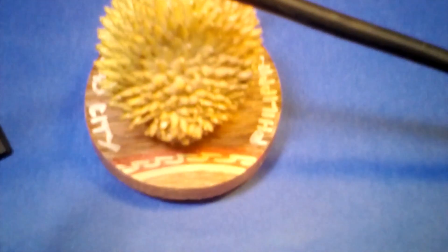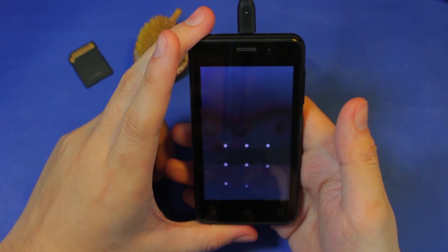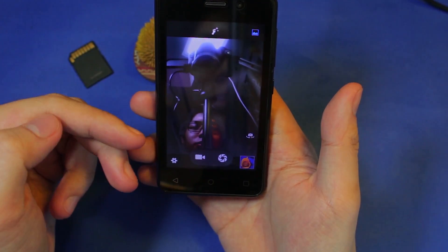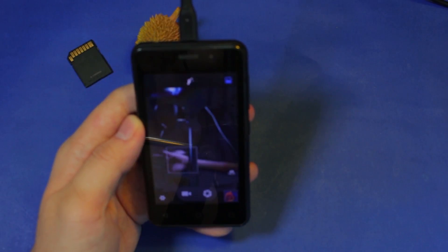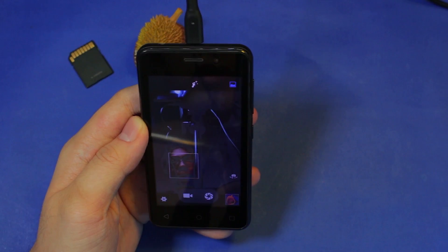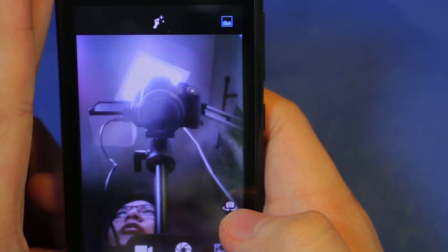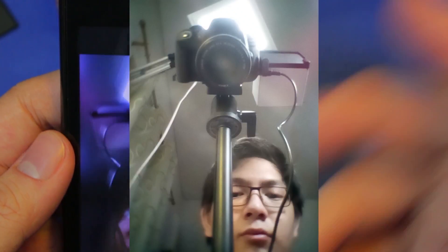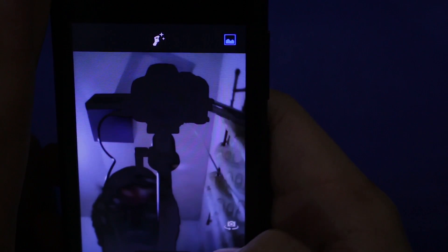It also has a 2-megapixel selfie camera that I haven't tried yet. It's honestly just good enough for something like video chat. This is well lit — I have four or five lights here — and it's still kinda soft. Now let's take another shot, but this time I'll remove some lights to show how it performs in lower light. That's going to be a crappy picture.